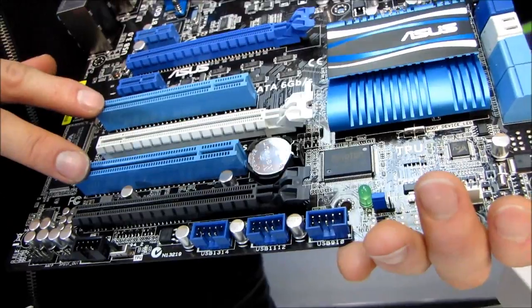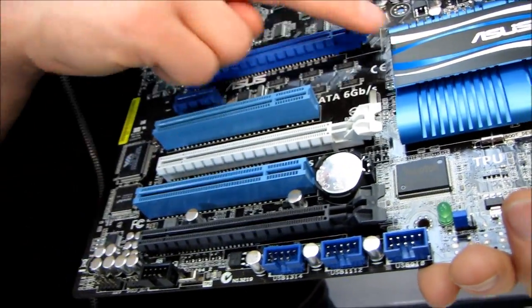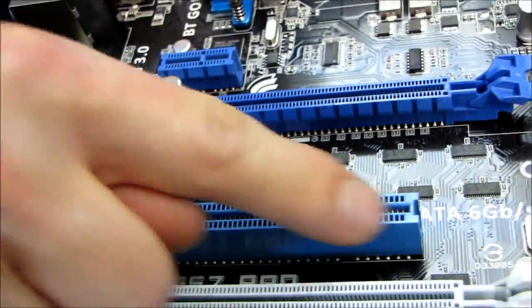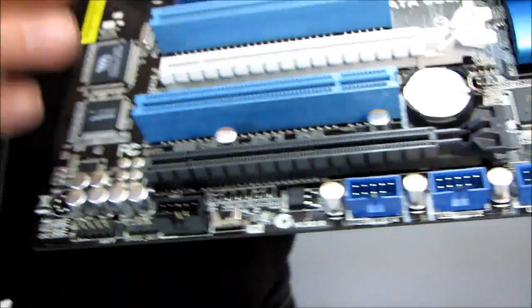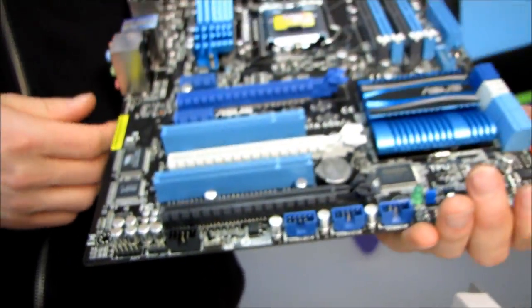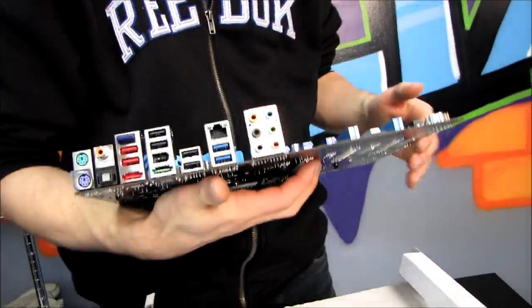We also have two PCIe 1x slots, and I pretty much agree with the placement of them. Because if you have two PCIe graphics cards that are both dual-slot, you will have one PCIe 1x slot up here, one PCIe 1x slot, and one PCIe 4x slot. So that's a pretty good mix of expansion options on a more value-oriented board — nice to have that one legacy PCI slot available to you.